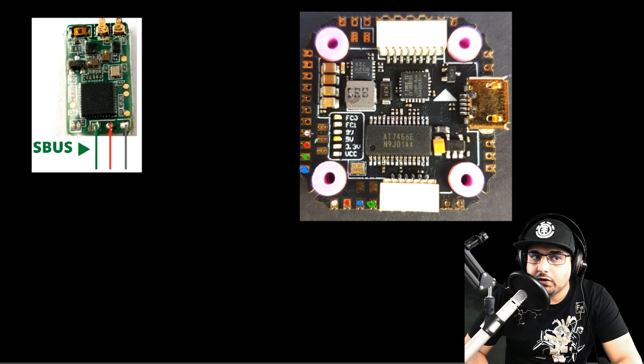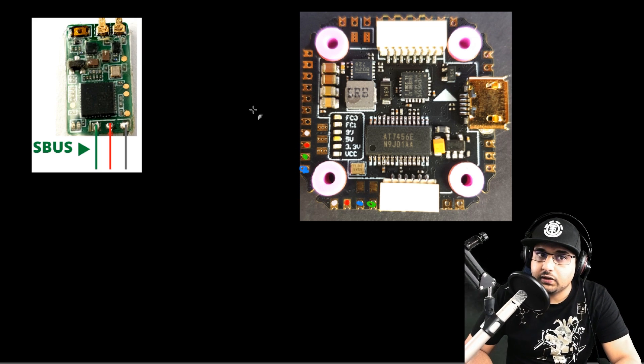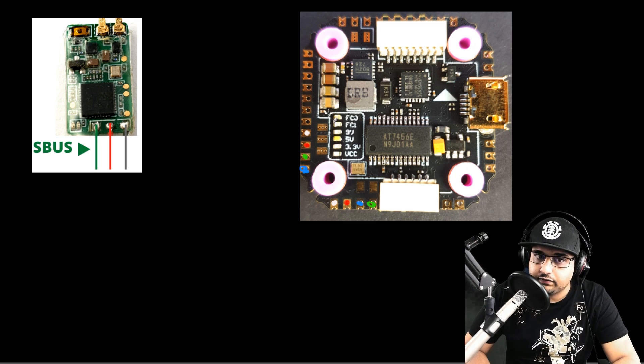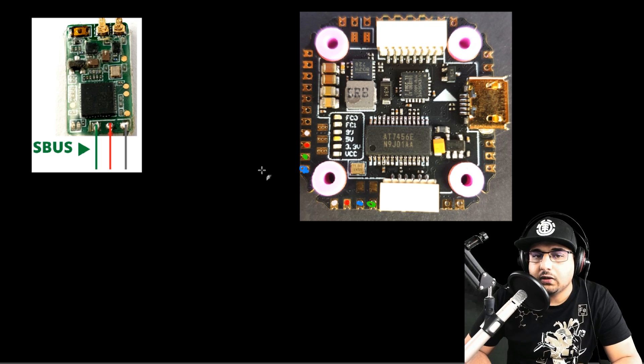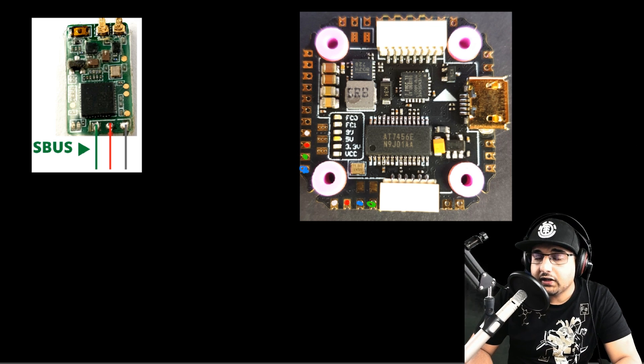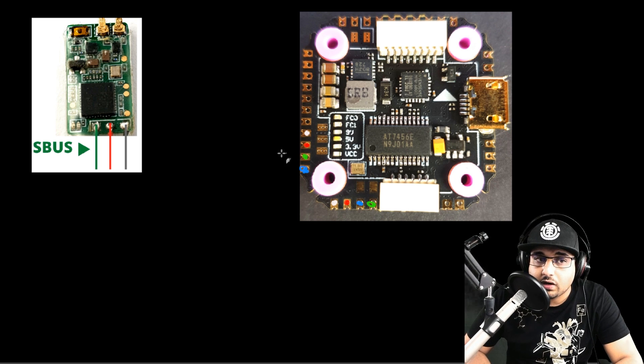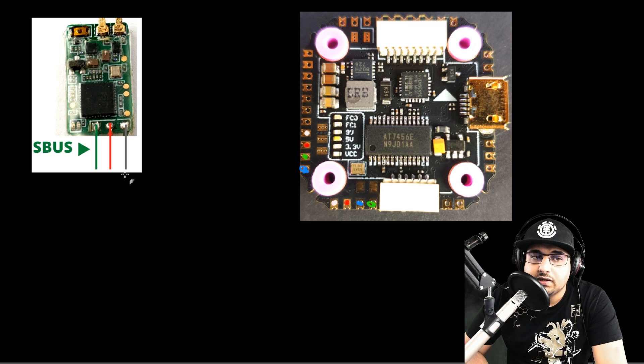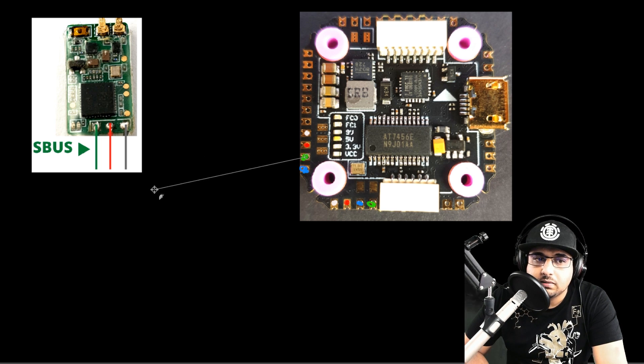Now we're going to cover the receivers — SBUS, iBUS, and TBS Crossfire. This might trip up some newer builders, so let's go through it carefully. Starting with SBUS, which is used with FrSky receivers: on this flight controller it matters where the signal wire goes or you won't get signal and won't be able to fly. The signal wire is usually not black or red — those are for power.